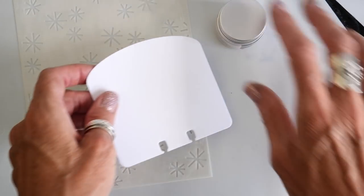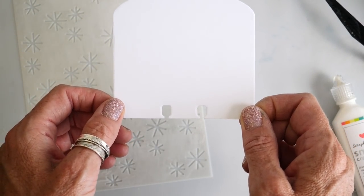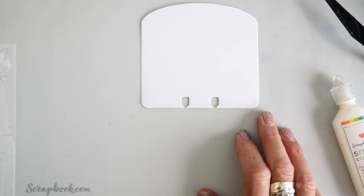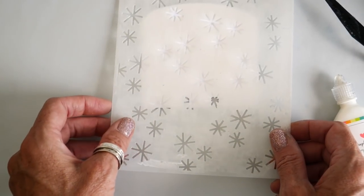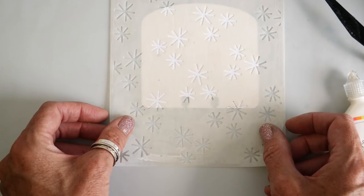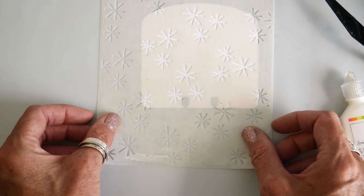Here's what I want to do. I have pre die-cut a memory decks card out of Distress heavy stock. I'm laying it here on the scrapbook.com silicone mat — great for any sort of mixed media techniques and it cleans up beautifully. I have here one of the 6x8 stencils from scrapbook.com.